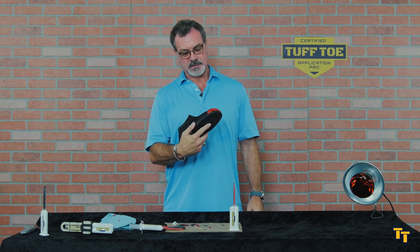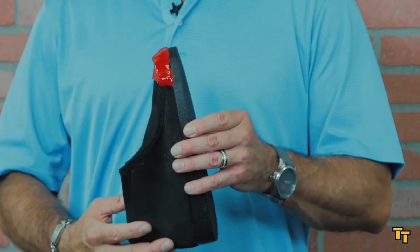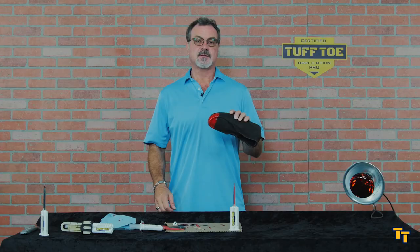Reapply — it blends in very well to itself. So that's how you fix a non-cured or soft spot on your shoe.